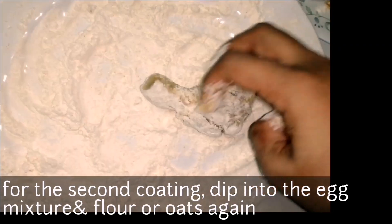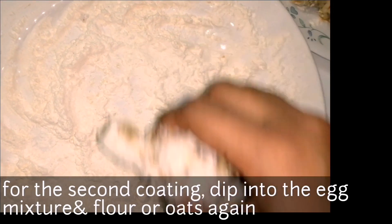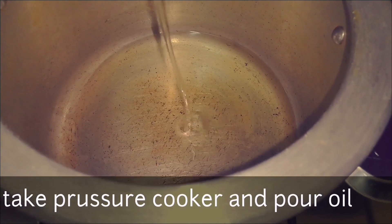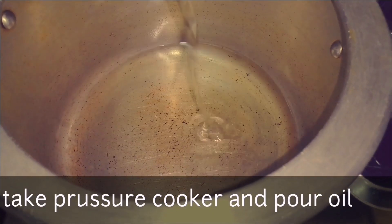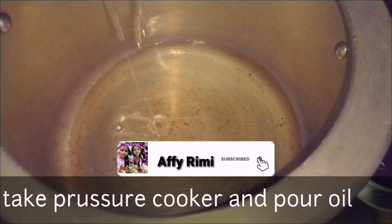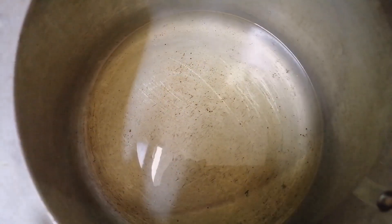You can use a mixture of cornflour. First of all, the chicken is soft and tender. You can fry it in a cooker — if you fry it in a cooker, it stays soft. You can skip those two things if needed.